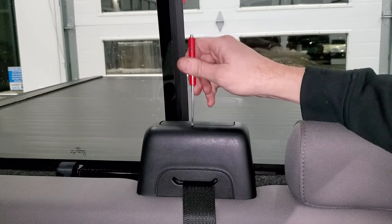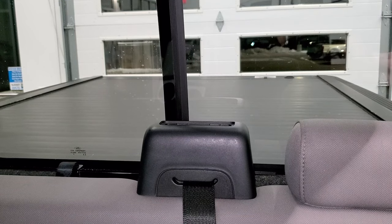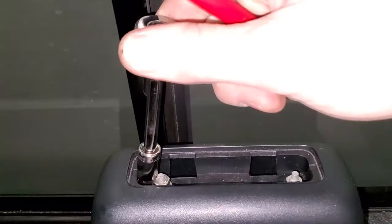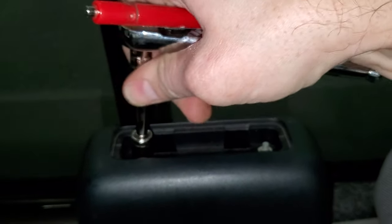You're just going to take your flathead screwdriver and pop that off like so. Then there are two bolts — you can see them right there — and you're just going to want to undo those. I already got them loosened for this video.